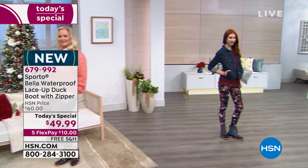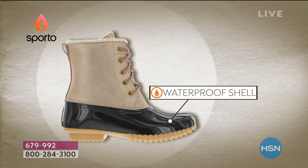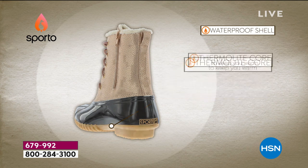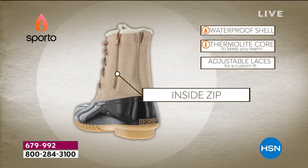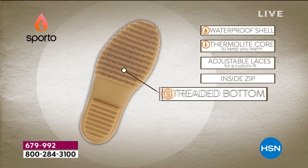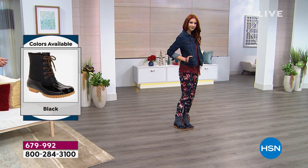The waterproof shell keeps you dry, and the Thermalite core is that one-two punch you really want. The adjustable laces ensure comfort, but on a daily basis you'd likely just use the inside zip — so easy to get in and out. The treaded outsole is key, and that's a staple of Sporto's Ecosystem technology, making sure your foot is happy at all times.